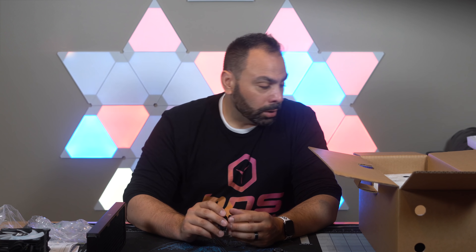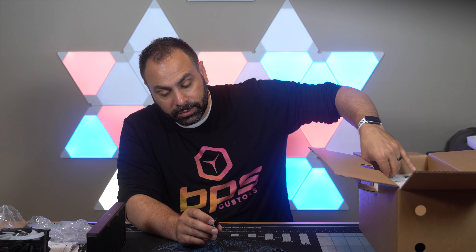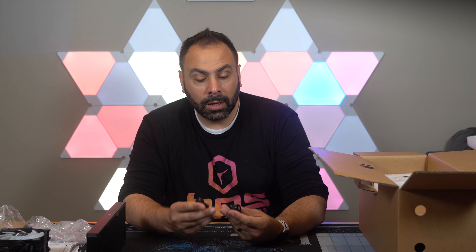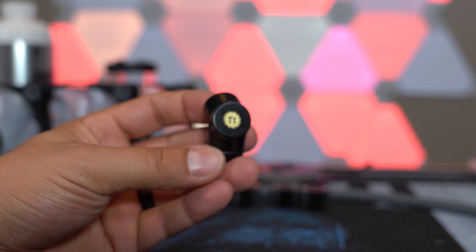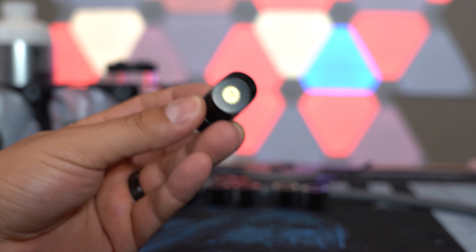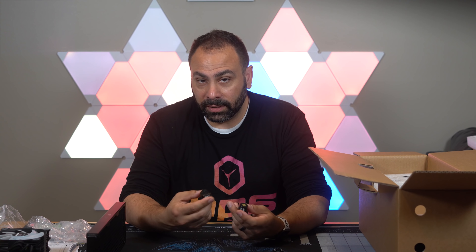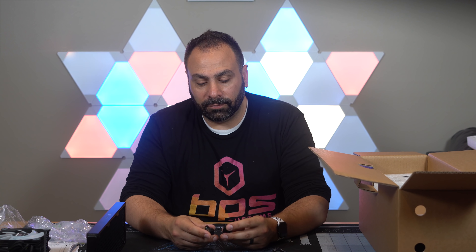Included in the kit are two 90-degree adapters. You can purchase additional fittings from Thermaltake, Newegg, or Amazon. You can use any G1/4 compatible fittings with this kit, but if you want to stay within the Thermaltake ecosystem just buy additional Thermaltake fittings — you can pick them up for a couple bucks depending on what you need.